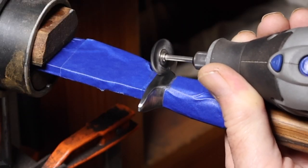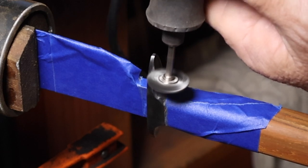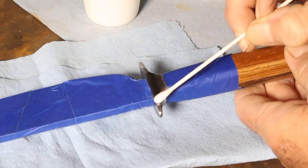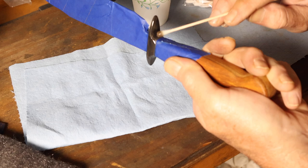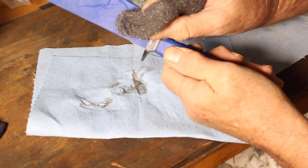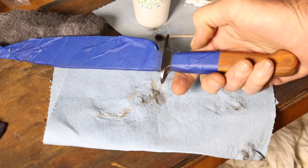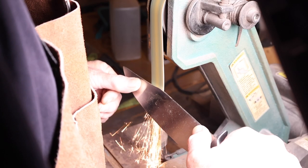I wanted to gun blue the guard, so before doing that I roughed up the surface with a Dremel and a wire wheel to smooth out that surface before applying the gun blue — that's Brownells Oxpho Blue. I did two coats, followed by a triple-aught steel wool polish after each coat. I think it turned out pretty good — it's not perfect, but much easier than doing a hot blue.